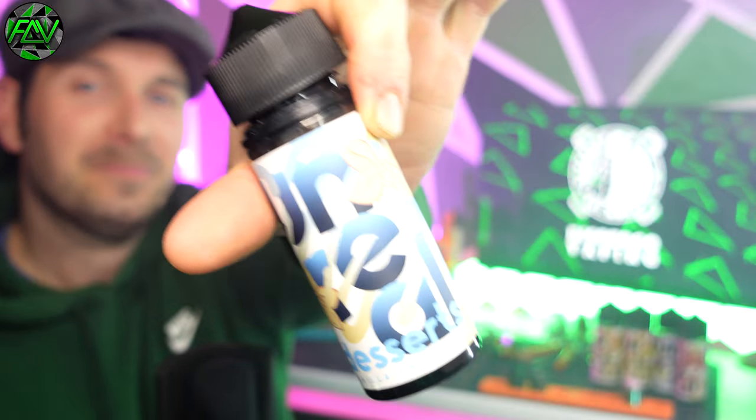If you're looking for a soft, smooth, slightly sweet dessert kind of flavour, this is really nice. It's not sickly — it's a light pudding, a light dessert. Definitely worth a try. So that was the Vanilla Cheesecake by Dispergo.